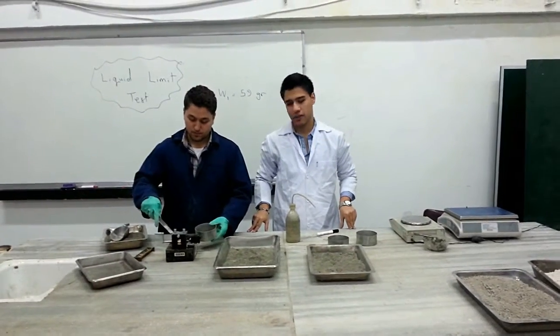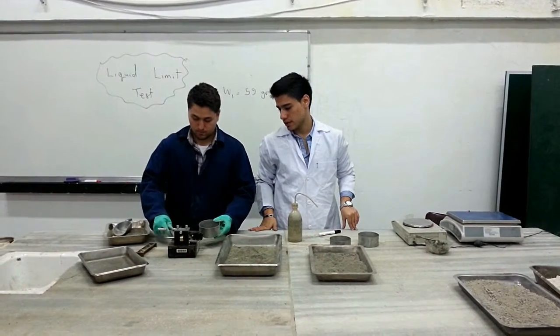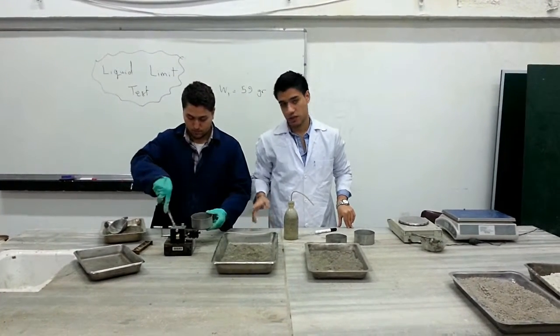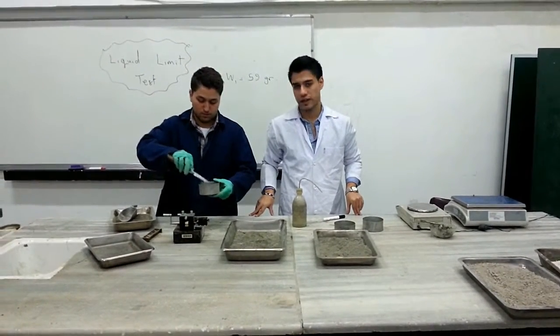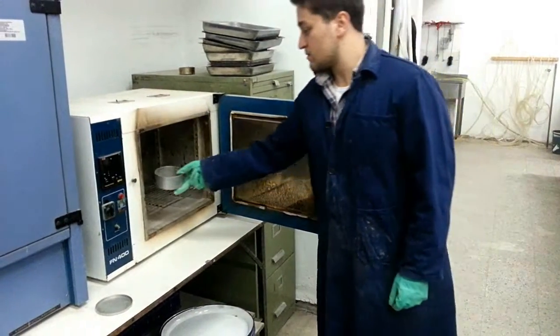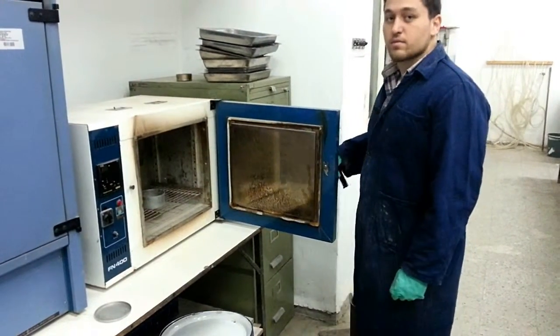After that, we take a sample of the moist soil and place it in the moisture can. Then we place it in the oven to let it dry. We place the moist sample into the oven and let it dry.